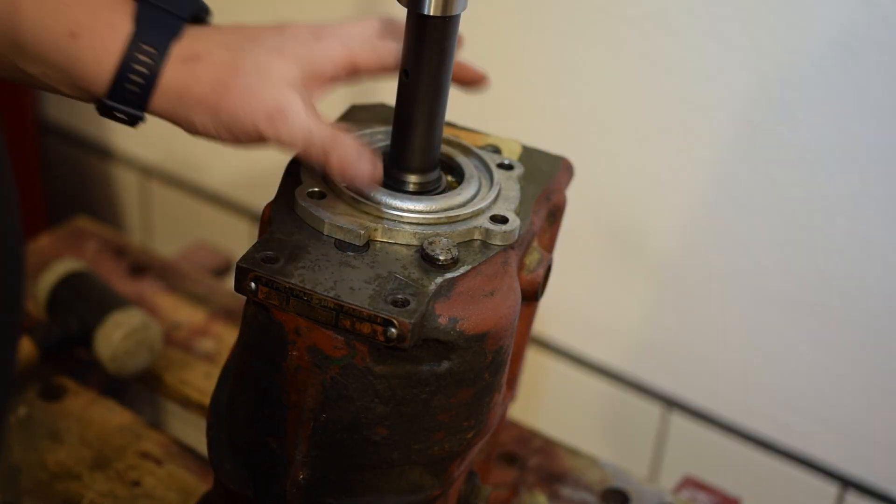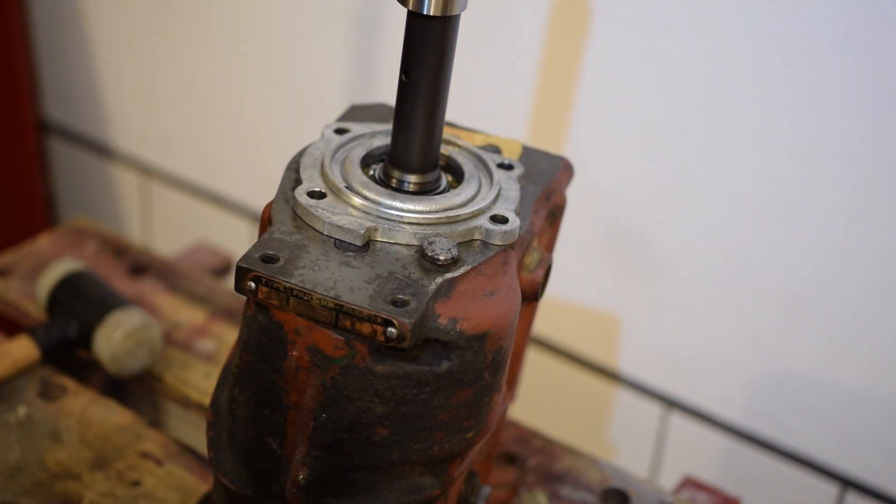Now we can rotate the end bearing holder to the correct position. This is the correct position of the end bearing holder.